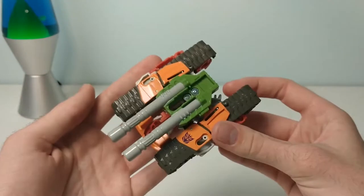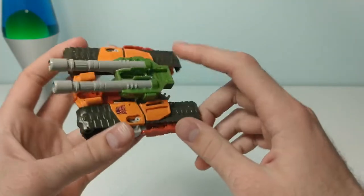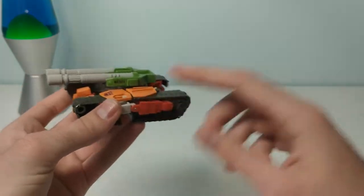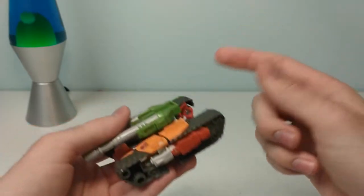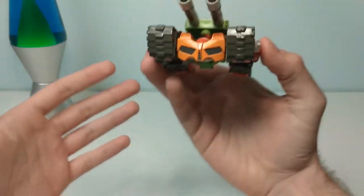Cyberverse Bludgeon comes packaged in the tank mode, so let's start there. It's obviously a bit compromised to accommodate the gimmick, what with the gaps in the arms and whatnot. But come on, this is for children — they're not going to care. Believe me, I was one once. This is the kind of thing you have to appreciate for what it is, and what it is is mean.